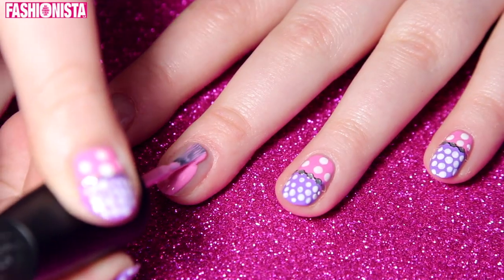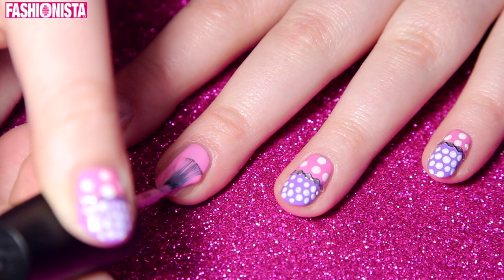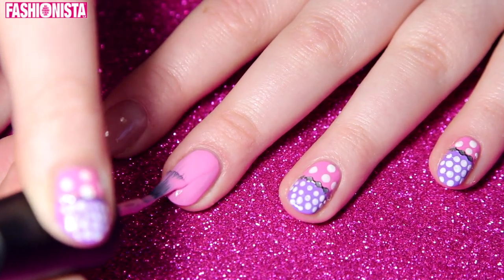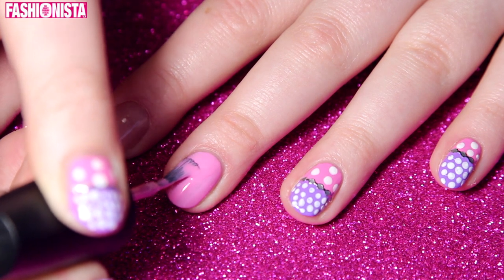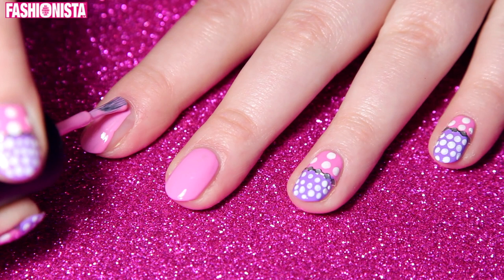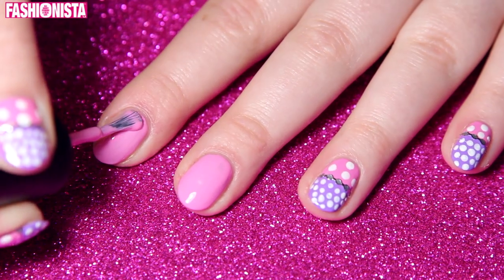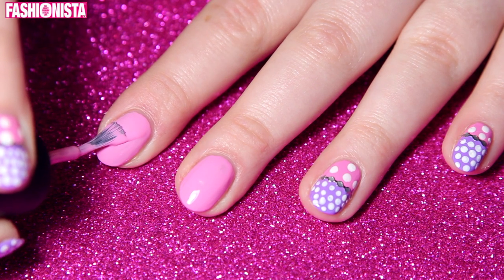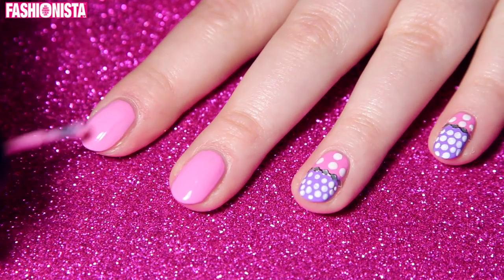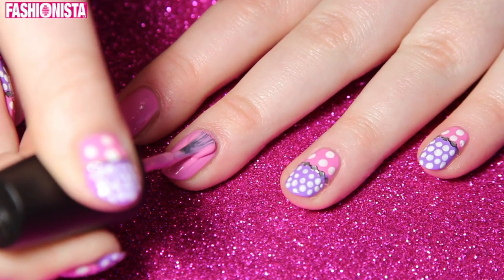Now I'm going to take this baby pink color and just coat your entire nail with this. I am going to use two coats just to make everything as opaque as possible. Here I'm just adding my second coat of that baby pink polish.